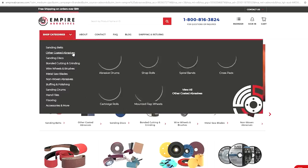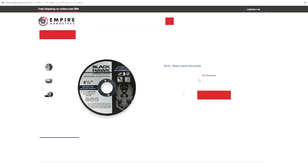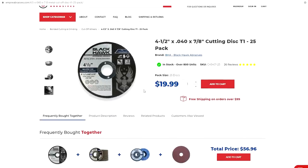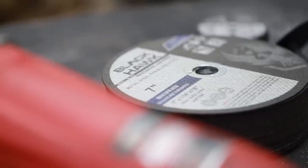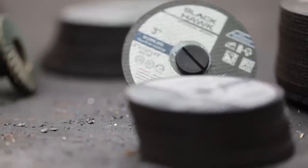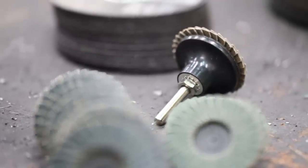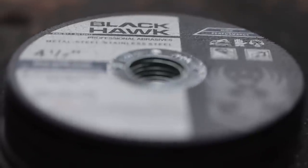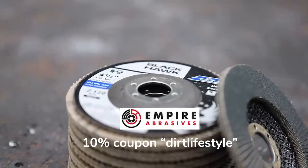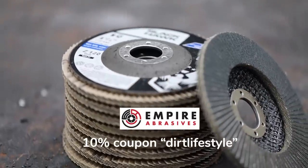This video is brought to you by Empire Abrasives. I still have a lot of fabrication that needs to be done on the Discovery to make it trail ready — cut off wheels, grinding discs, flap discs — these are all really important products that I get from Empire Abrasives. They have the best prices I've found while still maintaining a high quality standard. If you click the link in the description or use our coupon code, it lets companies like Empire Abrasives know that we're worth the investment.